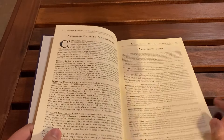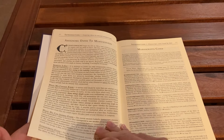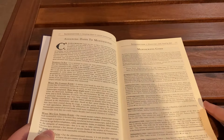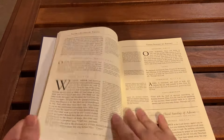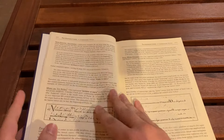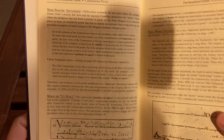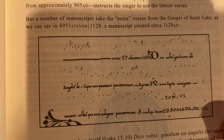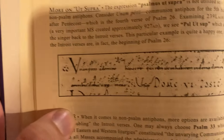So what is this book for? Because if you're not going to bring this to Mass, what would you bring it for? Well, this is basically for learning how to pray the Latin Mass as a lay person. There are tons of different notes — this is kind of like a textbook and a missal at the same time. We can also see some historical examples of what different missals and some Gregorian chant would have looked like. Really a rather impressive book.